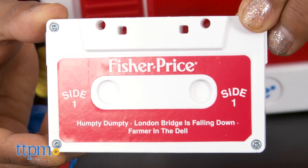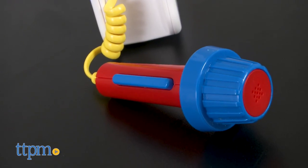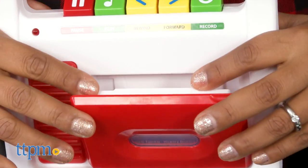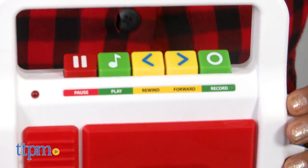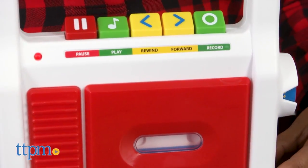This toy plays music, allows kids to sing along, and records your voice. This timeless toy has bright colors and a sturdy design that will certainly entertain kids. The pressing of the buttons, flipping the tape over, and using the microphone will all add to the excitement of this musical toy.